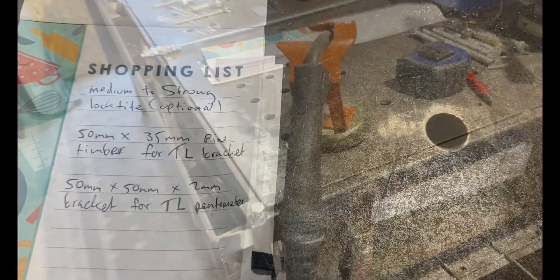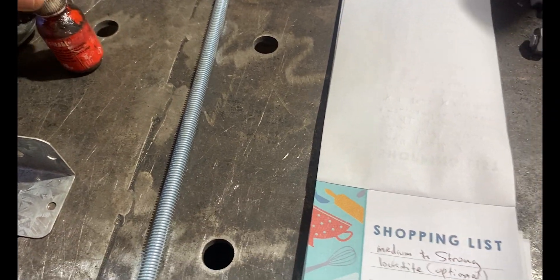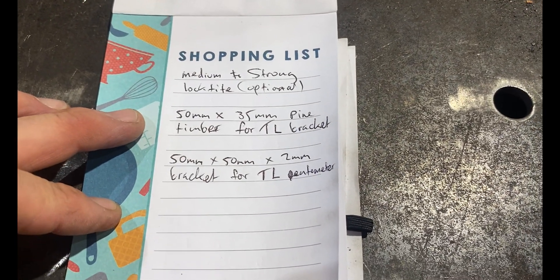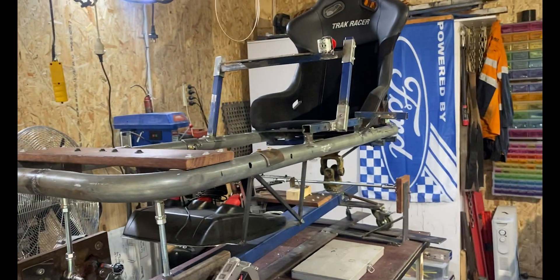It's not a necessity but I would recommend some thread locker - even some Loctite thread glue, even just medium strength. When we're flying around the Nürburgring we don't want our sim flying apart, so it doesn't hurt to put some of that on some of our bolts and nuts.